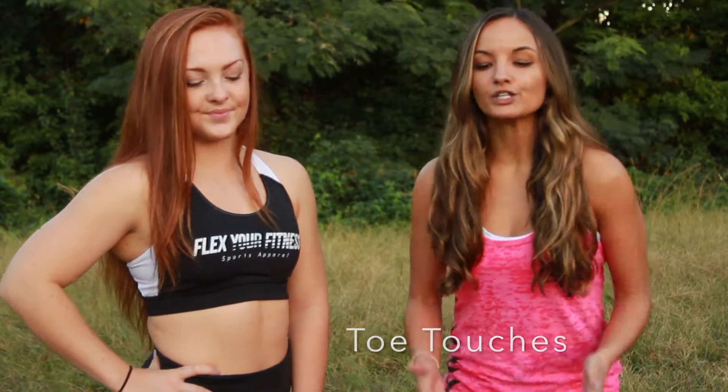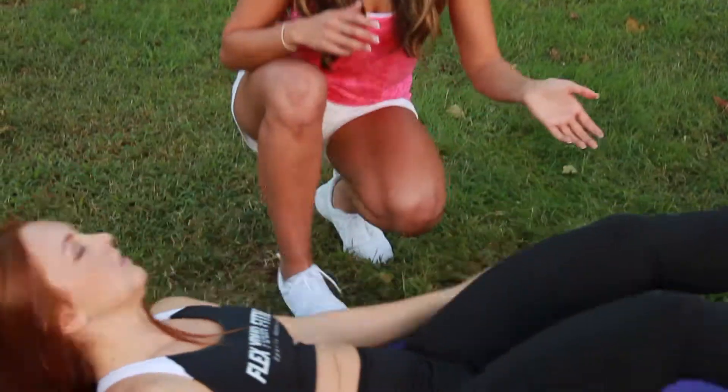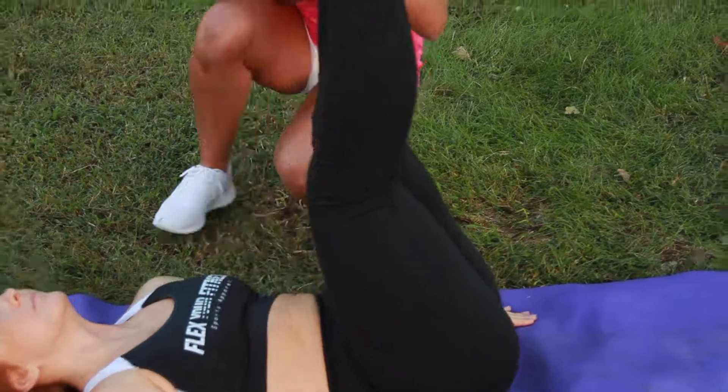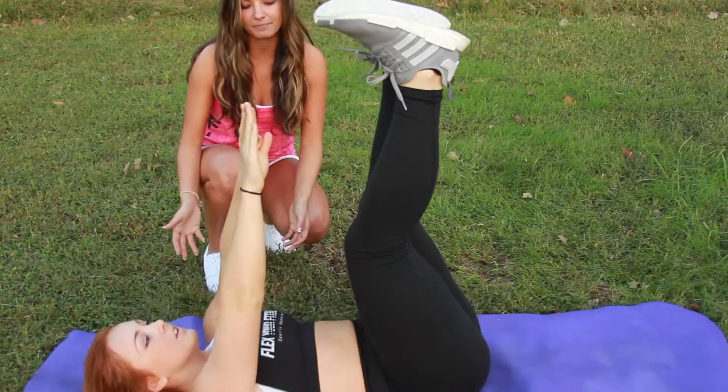Next, we're going to engage our entire core with toe touches. So what we're going to do is bring it back down to the mat. We're going to bring our legs back up to be perpendicular with our body, and we're just going to bring our top half of our body up to reach our toes and back down.